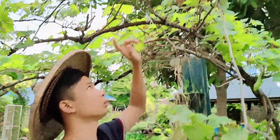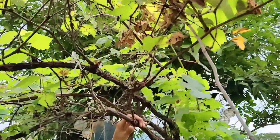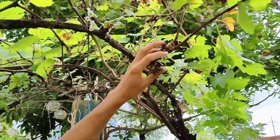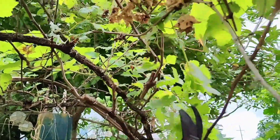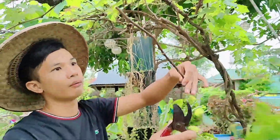Tatanggalin natin lahat yung sanga na yan at magtitira lang tayo ng mga medyo matatabang sanga para yun yung bagong magusbong. Kaya ang gagawin natin, lahat ito i-remove natin. At yung mga matured cuttings na brown na ganito ay pwede natin itanim. Kahit payat sila, yung magagandang size talaga ay yung pencil size, pero yung ganito ay nabubuhay din kahit payat — pwede silang itanim.